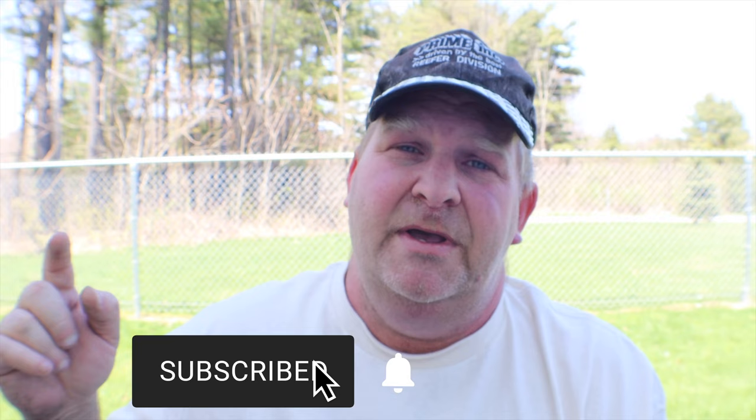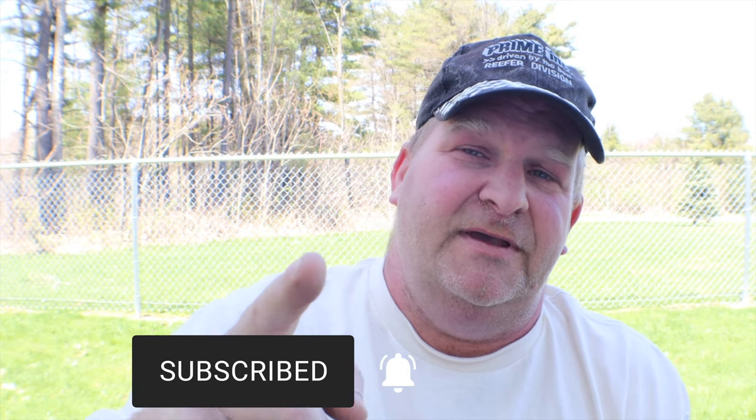Anyway, if you like this video, like, comment, subscribe down below and I'll see you in the next video.